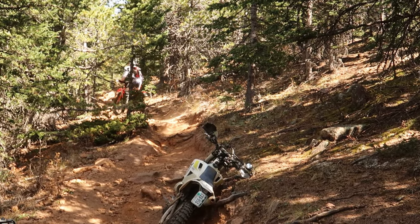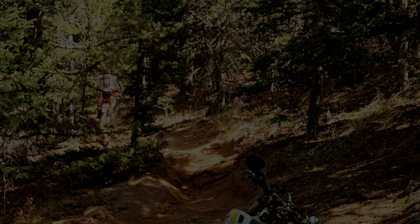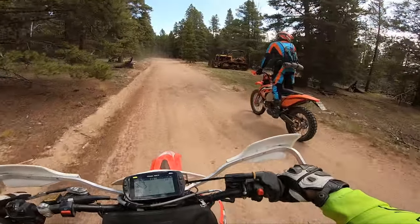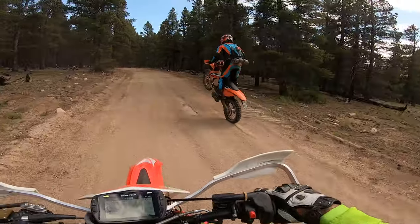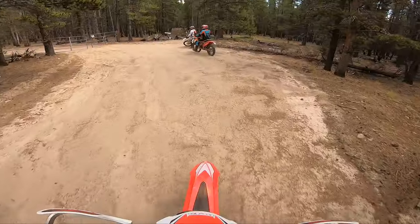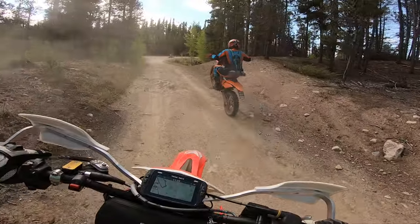If I could have done it all over again, I would have gotten the cross trainer instead of the TE 250i. Me being a new rider, I'm sure many can relate. Many of us are looking for that bottom end grunt when it comes to technical riding because not many of us new riders can do gnarly single track at speed yet, which is where most two strokers need to be.